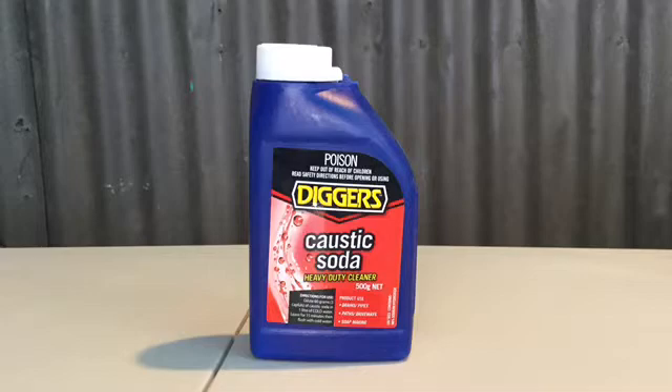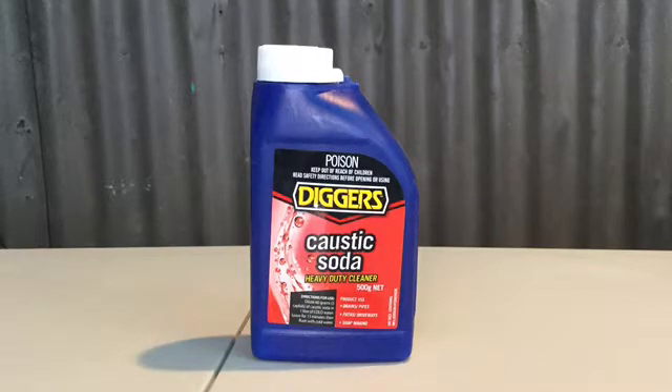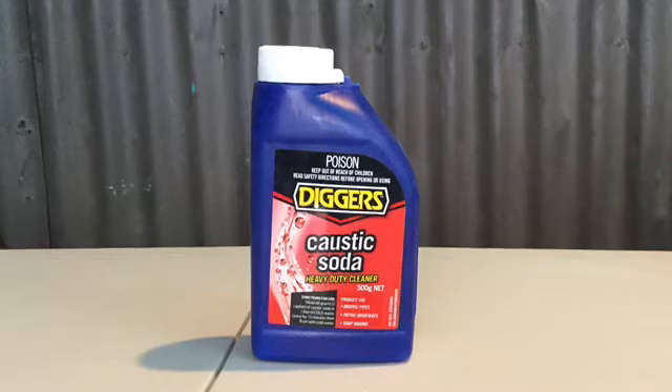The objective was to recrystallize sodium hydroxide. This Digger's brand Caustic Soda was used, which was purchased from a local hardware shop. It is usually used for unblocking drains. However, it contained 98% sodium hydroxide on the side label, which is still very pure. However, it can cause miscalculations sometimes when making solutions, and a higher purity was desired.